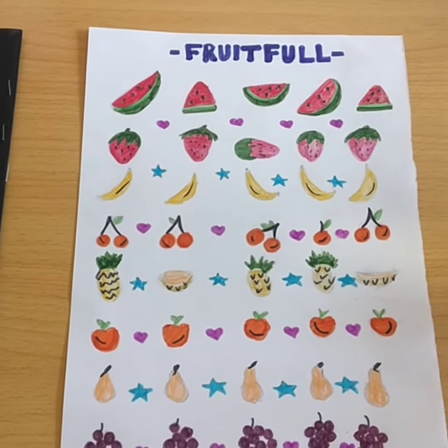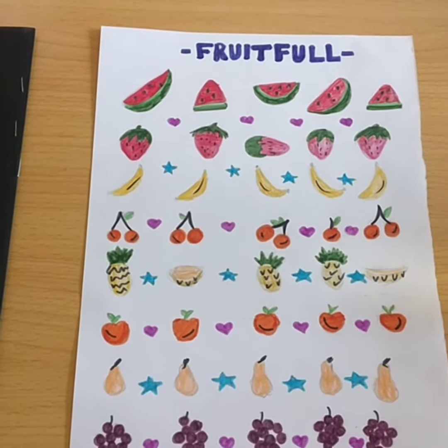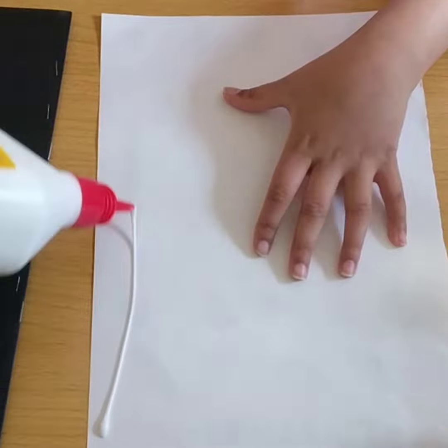Okay guys, so now we've colored it — it's really cool and so fun to make! So now we need to glue it. I'm gonna get my glue and just glue it.